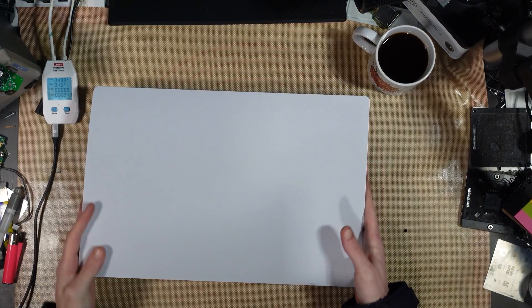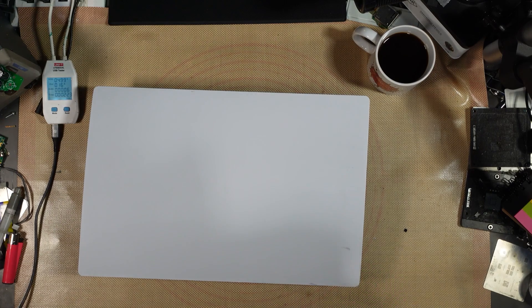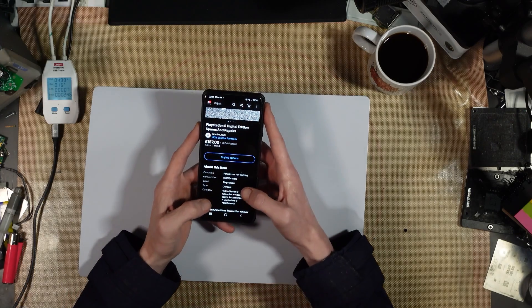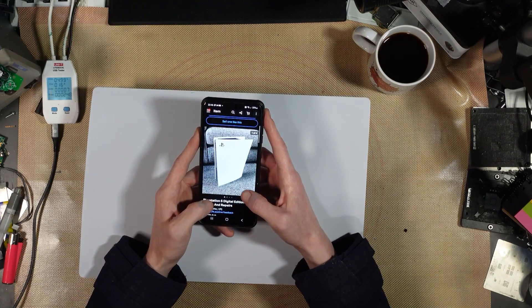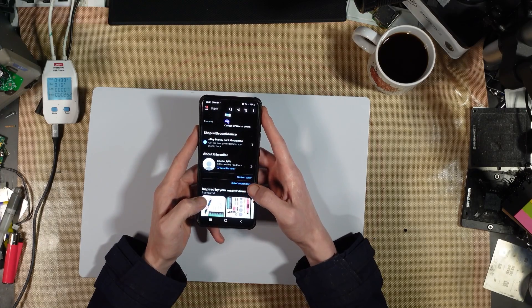This is obviously going to make a video because I've got to get some of that YouTube money. This is a PS5 I bought on eBay for £187.05 plus postage, so £192 total. It's a digital edition PS5 and it's from a private seller.